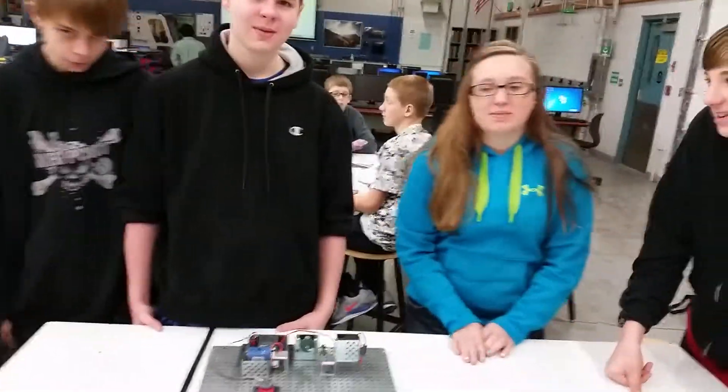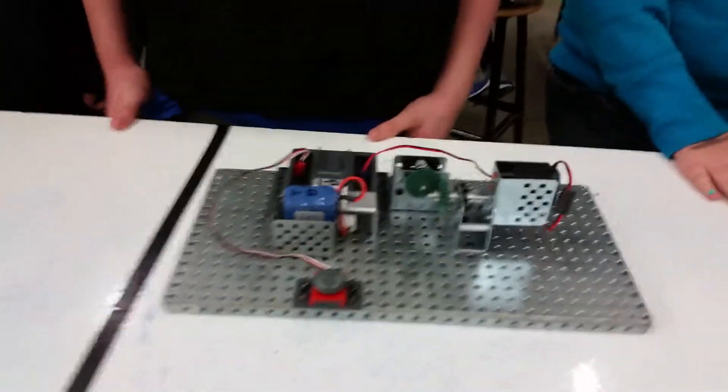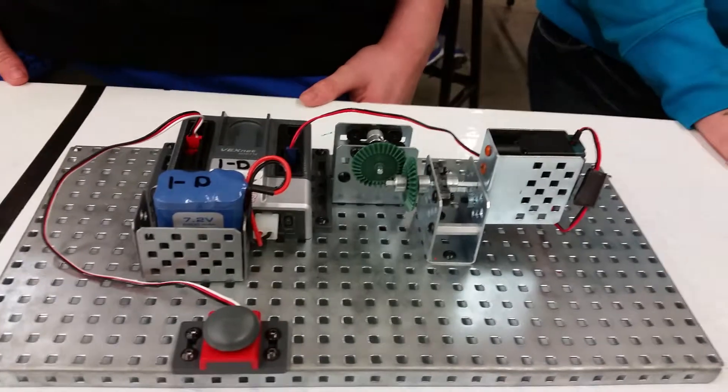Hi, I'm Nick. I'm Carly. I'm Devin. I'm Carly. This is our Bevel Gear Assembly.